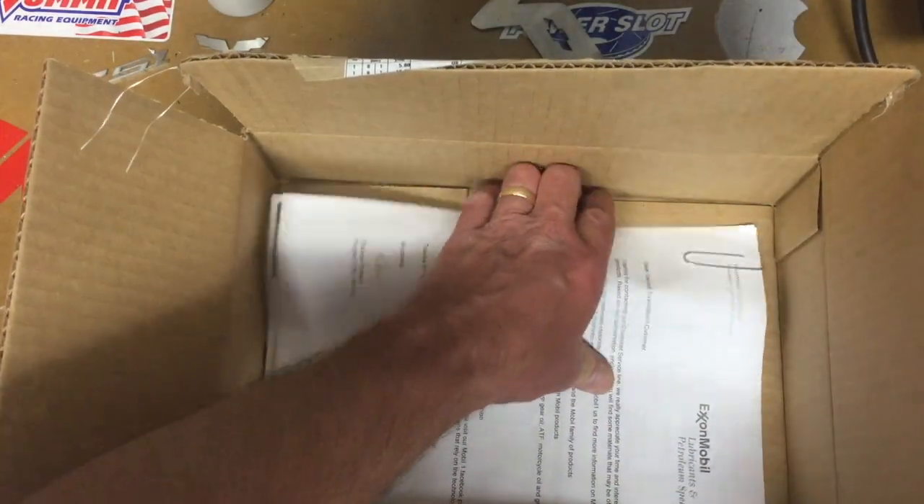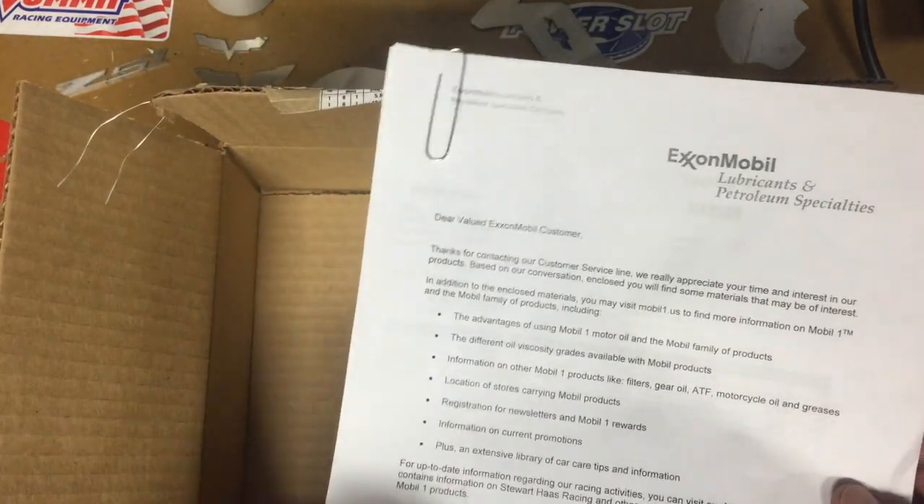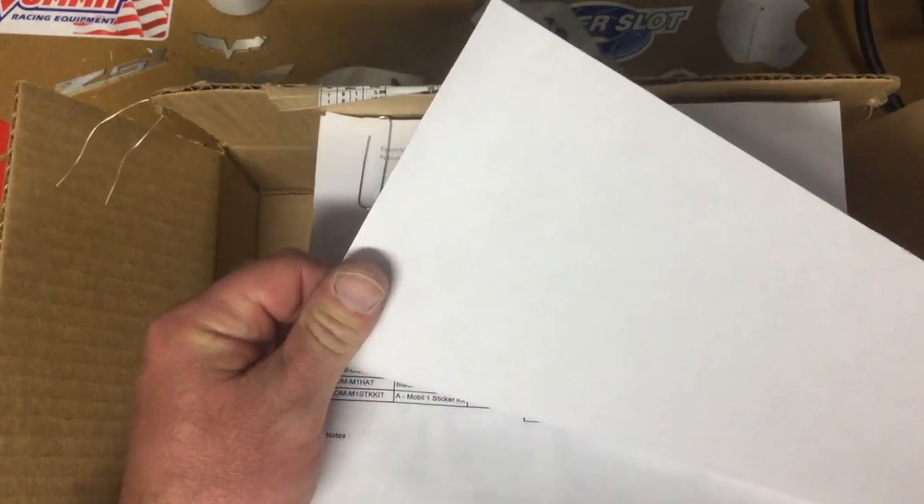You get a letter basically stating thank you for contacting Mobil 1. On the back side that's just a packing slip under there.